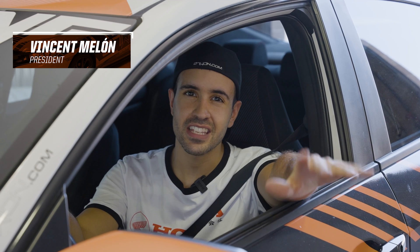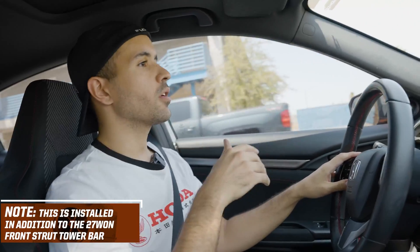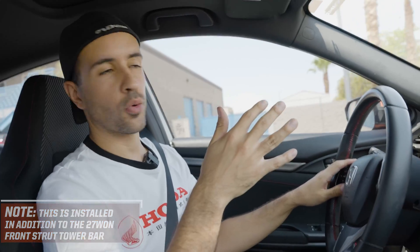What's up guys, Vincent here from 271. Today I'm really excited to take you guys on a ride with me so I can show you the benefits of our brand new master cylinder brake brace. We just finished the install and we're hopping in our '18 SI to go for a quick drive.